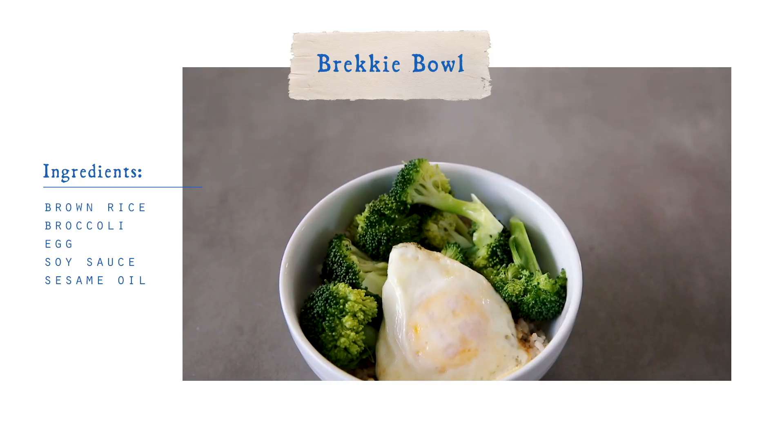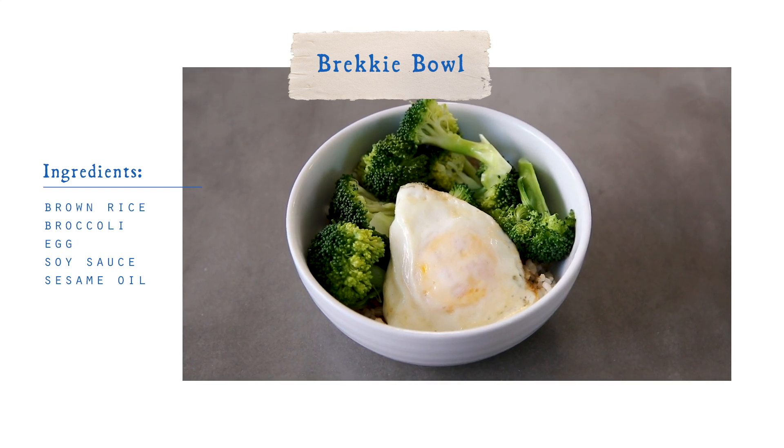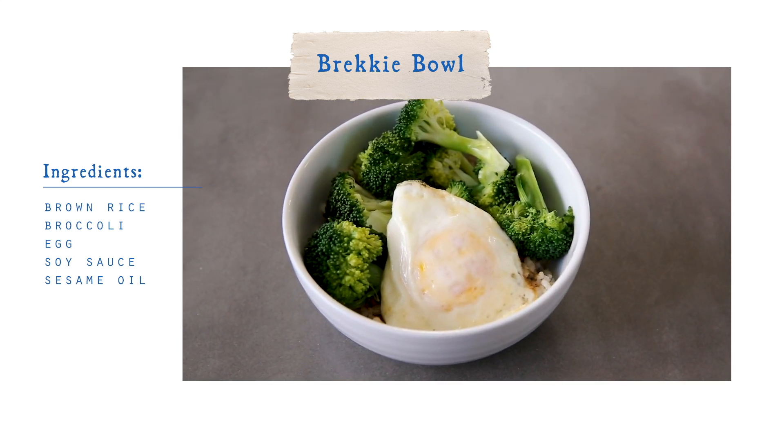Good morning, everyone. I am about to have one of my classic breakfasts. I'm gonna call it the brekkie bowl even though there's nothing breakfasty about it — I can have it for every meal of the goddamn day.